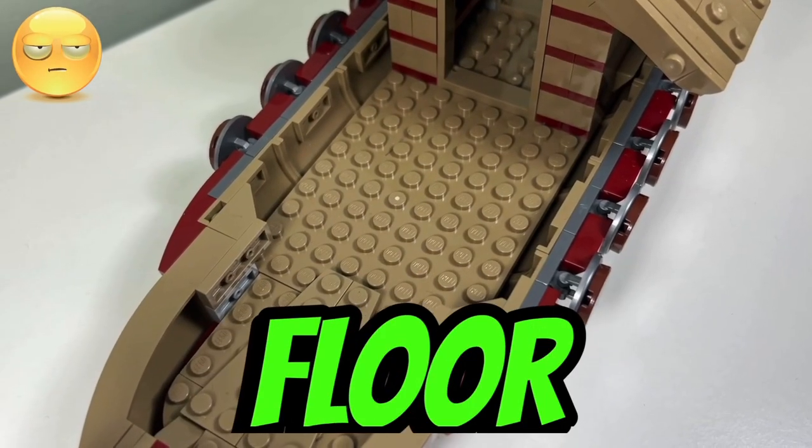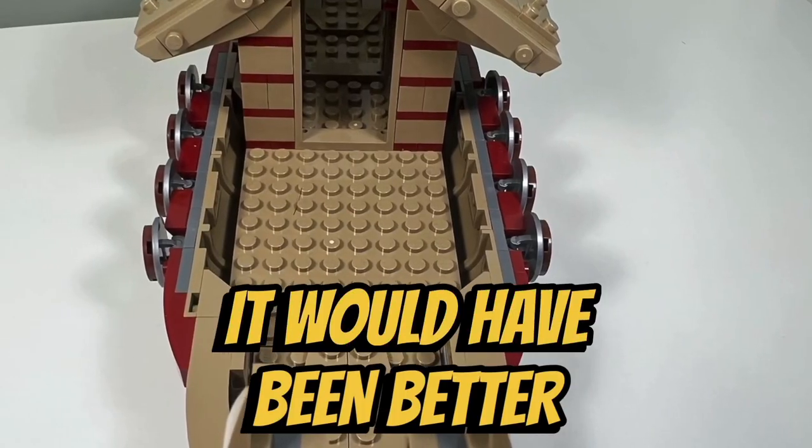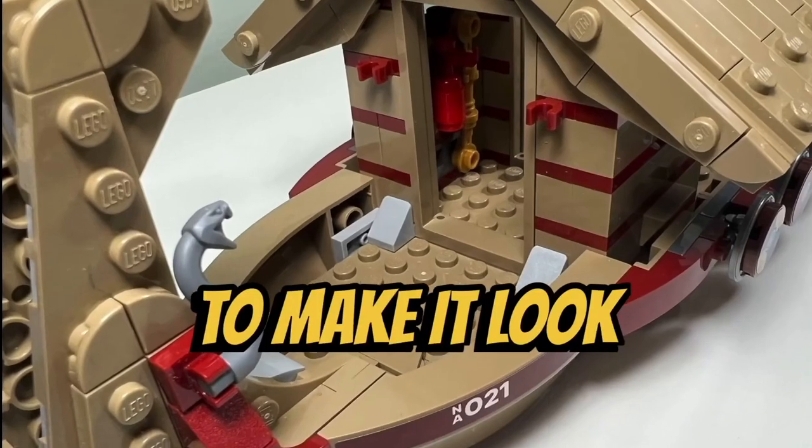I don't like how studded the floor is inside the boat. It would have been better if they had tiled up the floor of the boat to make it look like hardwood floors.